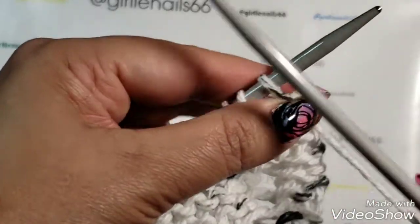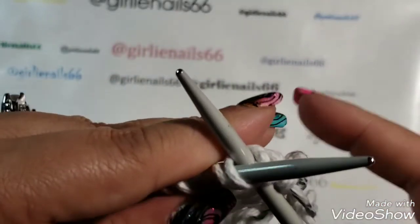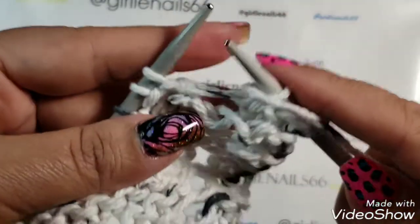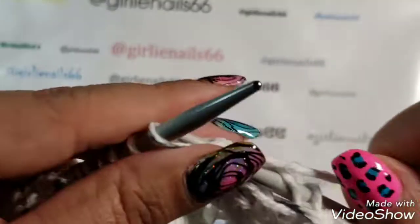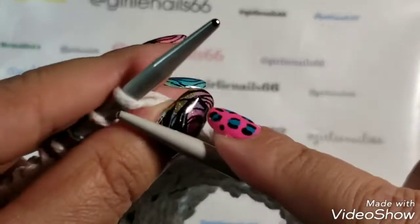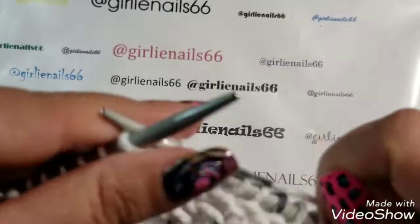I'll show you the decrease one more time. Knit one, then take two stitches and put your needle in both of them so it comes out the back, knit the two together, then yarn over, then knit the two stitches together, and then knit all the way to the end again. Keep doing this until you have four stitches left on your needles. I'm going to continue until I have four stitches left and then we'll come back.